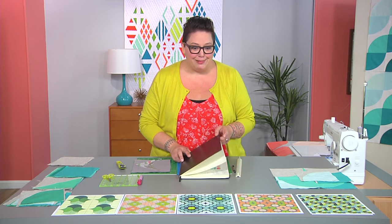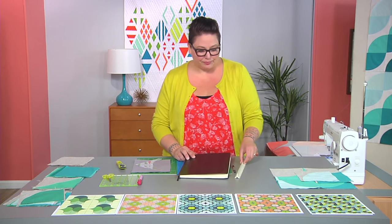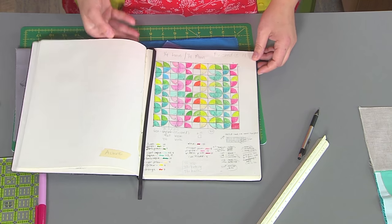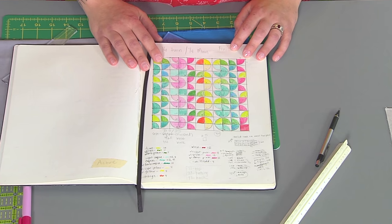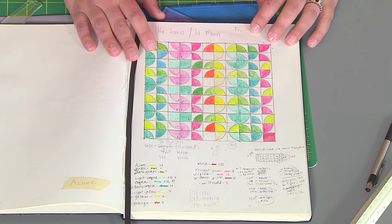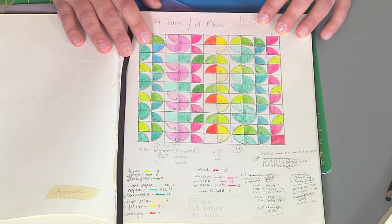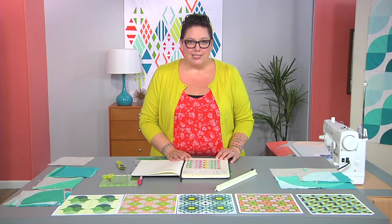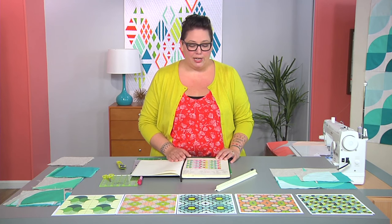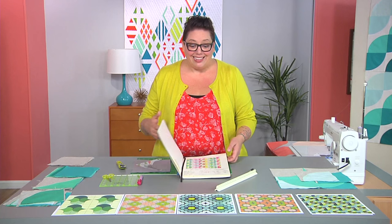There's the old-fashioned way, which would be a notebook, a ruler, and a pencil. This is my first quilt that I designed before I even knew how to sew curves, and I love referring back to it and seeing my progress as I go. There's also online services that you can use for quilt designing, as well as software that you can buy, and I'll have all that information in my notes. So let's get started.